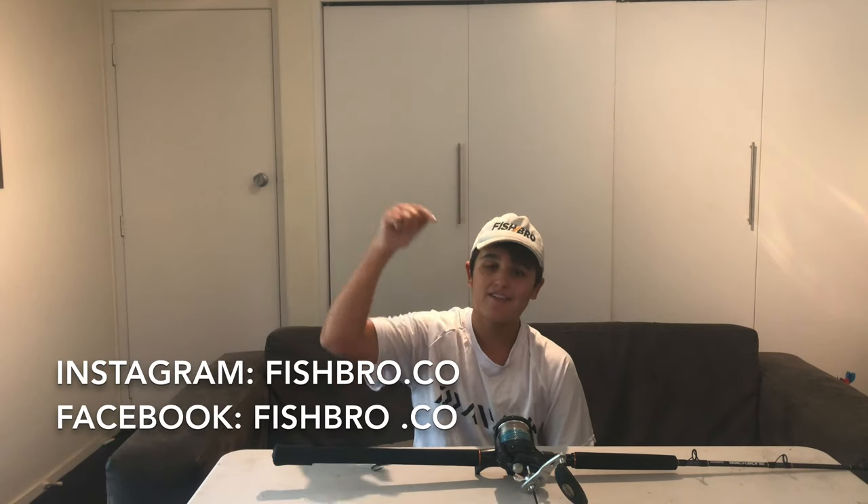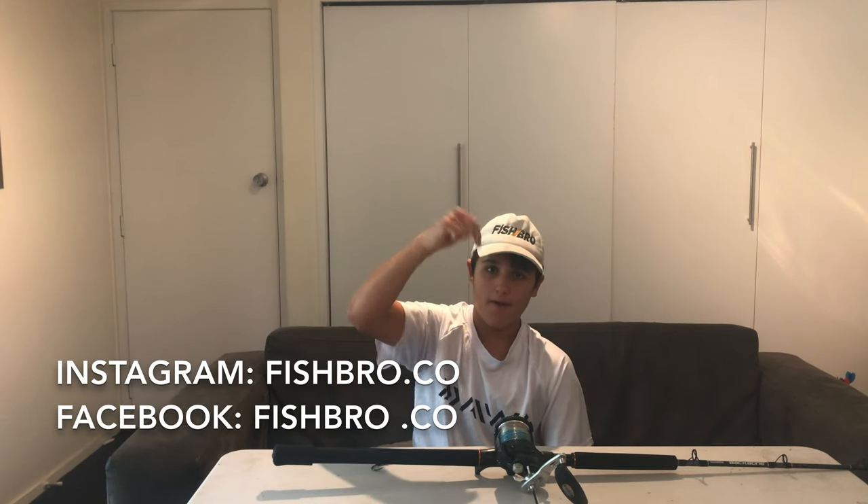Make sure to subscribe and like down below and turn on post notifications so you know when I bring out the next video, and follow my Facebook page and my Instagram right there.